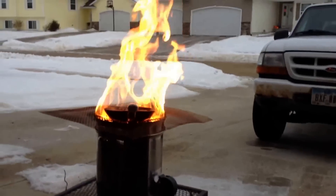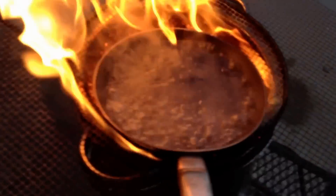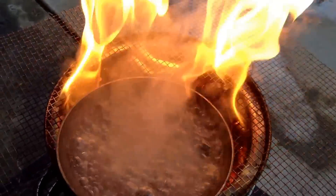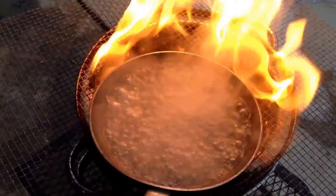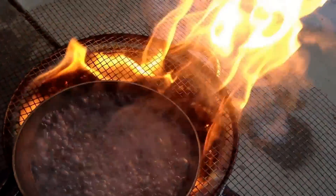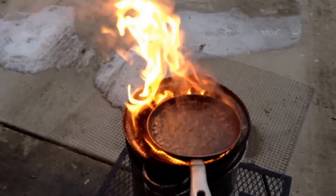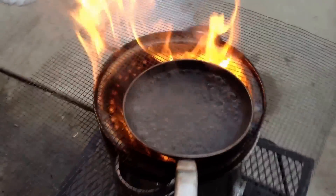I'll unhook the fan. Kind of fun to watch. The fan's unhooked now. You can see the water. Smoking a little bit now - I think that's just the steam off the water.